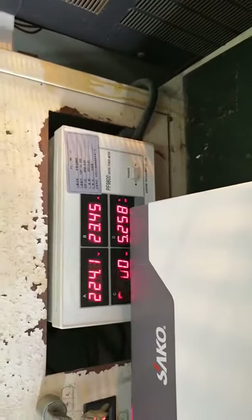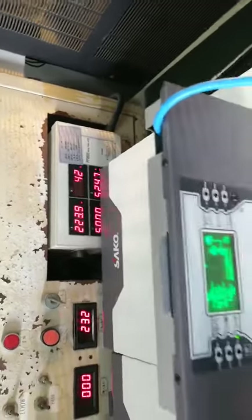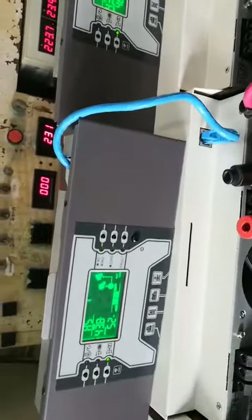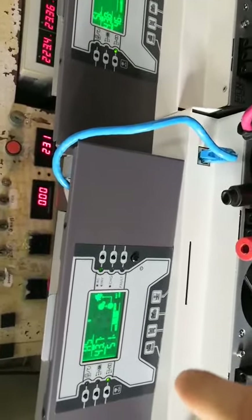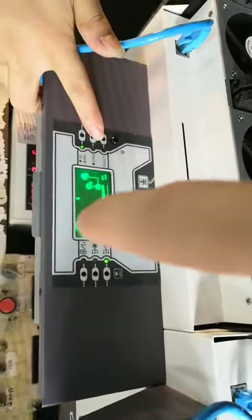If one inverter reaches 5kW, you will get an alarm. But now, with two inverters together, they can output 10,000W. You can see each one shares half — this one, because it's the main inverter, shares 51%, and the assistant inverter shares 45%.